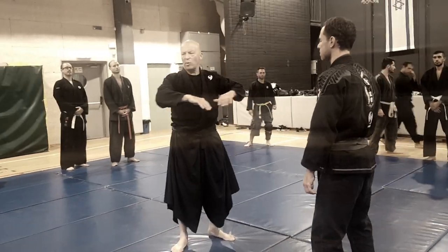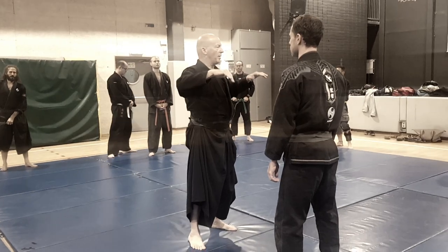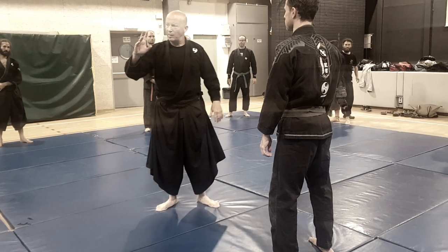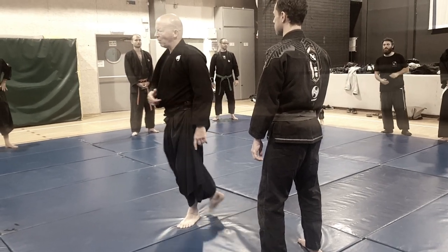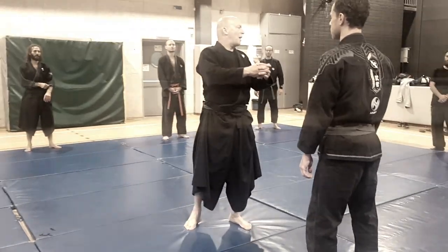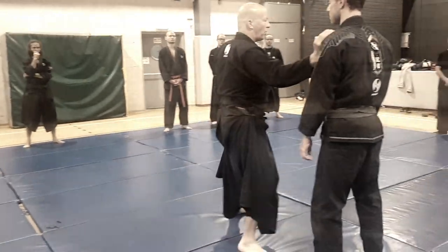This is a continuation of the techniques we did last week. We are exploring two things: complex sabaki patterns with Ushiro Aruki, and the amalgamation of these complex patterns with simple diagonal back Nana Meshiro.